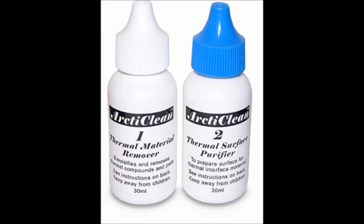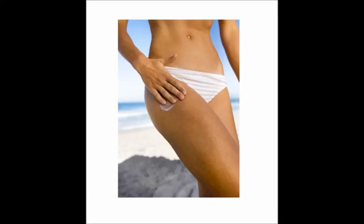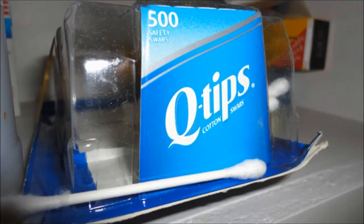If you're like me and you didn't purchase Arcticlean, you can use isopropyl alcohol or rubbing alcohol. If possible, use 90% or greater — better, just for safety measures. You will also need a lint-free cloth like a coffee filter or Q-tips to clean off the older thermal paste.